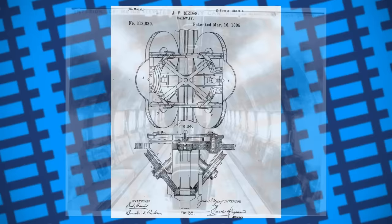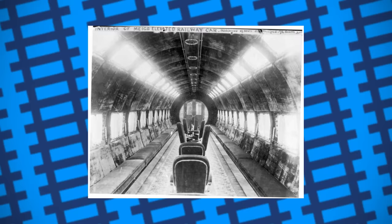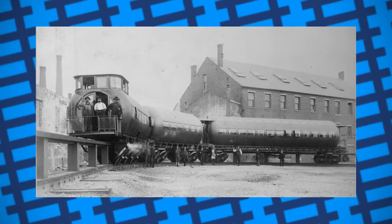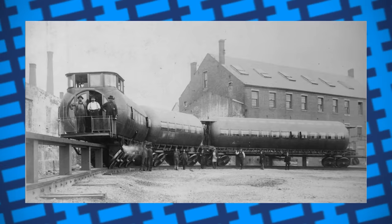The design wasn't just safe, but comfortable too, with the carriage provided to passengers being spacious, decadently upholstered, well lit, and with enough seating for 72 people, though it was never made clear whether the carriages were fitted with insulation or heating equipment to keep passengers warm in winter. Meigs' demonstration seemed to work, the design proving capable of not only traversing the difficult line with ease, but with speed and comfort too.